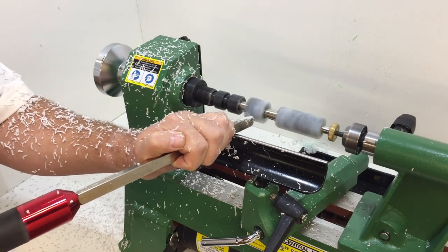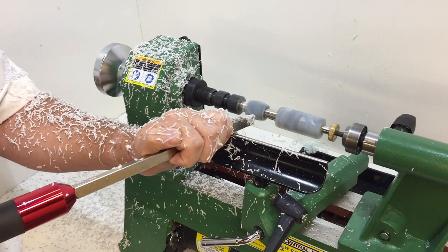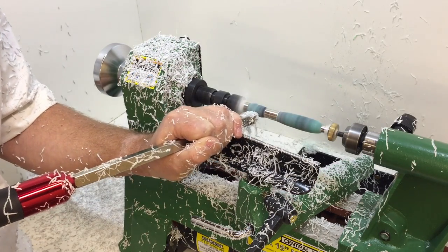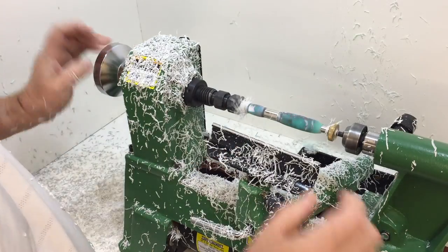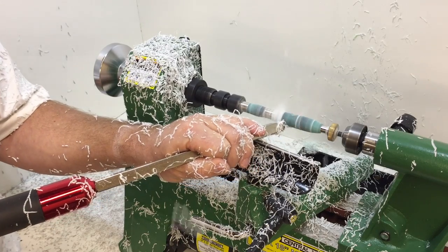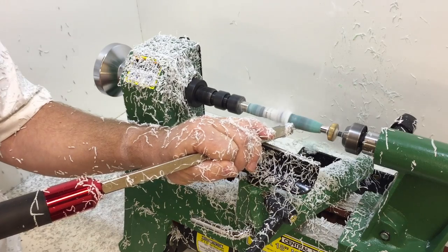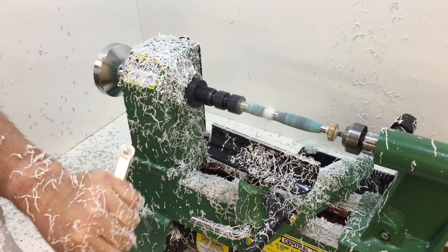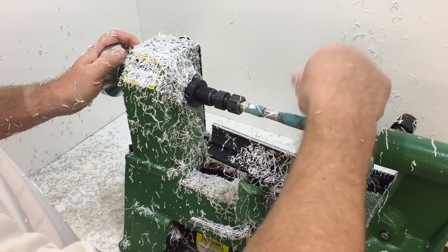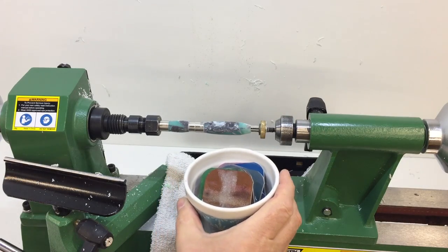I'm speeding it up now at four times speed and you see the chips start to get longer and longer until we reach the cylinder shape we're looking for. With this pen the goal is to make a shape that's a little more oval or egg-shaped, so as we turn it down we bring the blanks down hard to the bushing rather than a smooth transition, giving you that cigar shape. It really does two things: it makes the pen feel hefty and solid in your hand, and it's a very comfortable way to grip the pen. Everyone who receives one as a gift is taken by the beauty of the patterns in the resin.